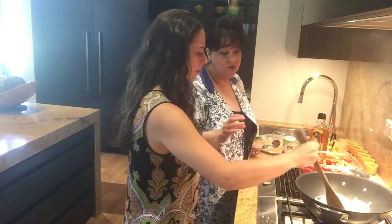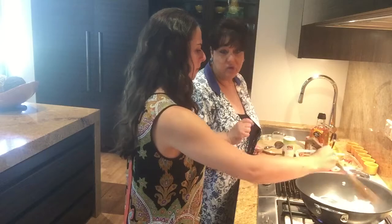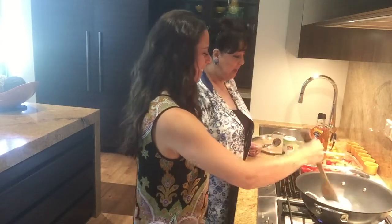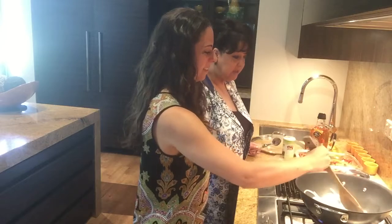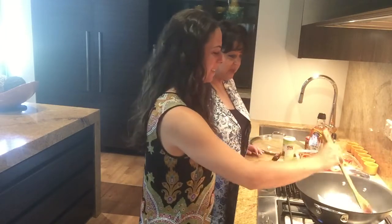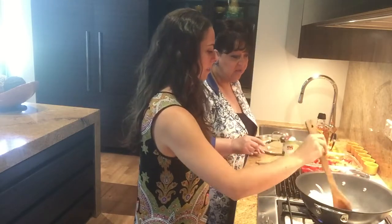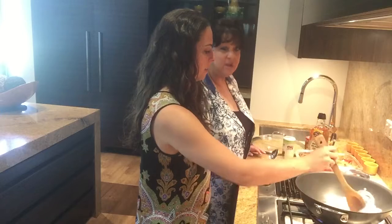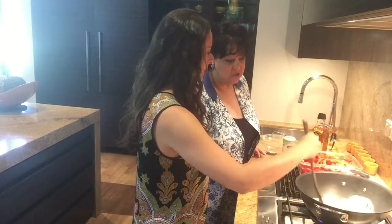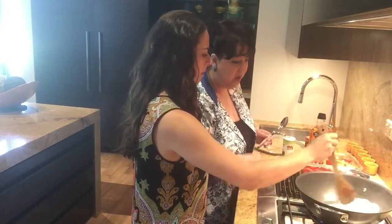We're going to soften the onion until they're translucent and then add in the capsicum. I prefer to do it this way, and then towards the end of cooking the capsicum we'll add in the garlic, because I don't want the garlic to burn — burnt garlic is very bitter and not pleasant at all. We'll turn this down a bit because it's a little high.